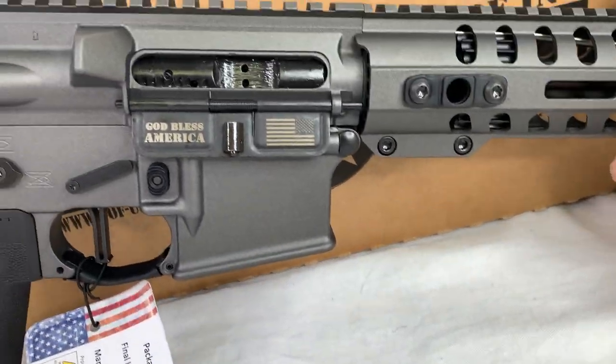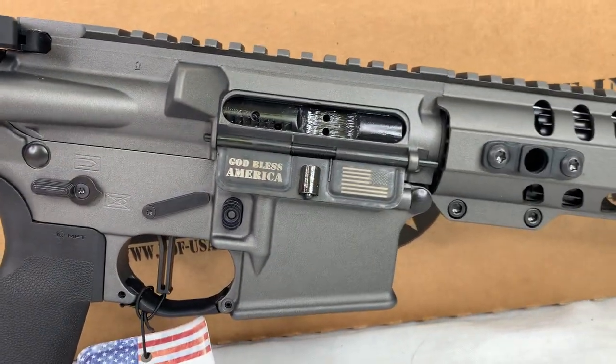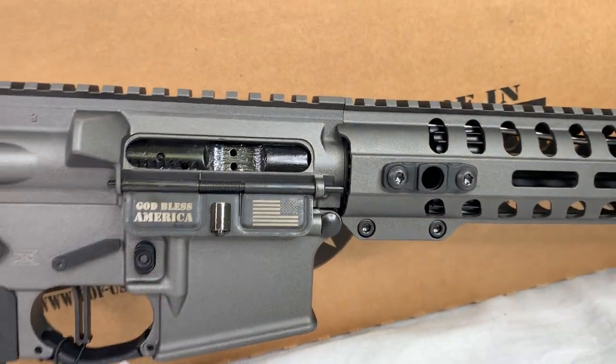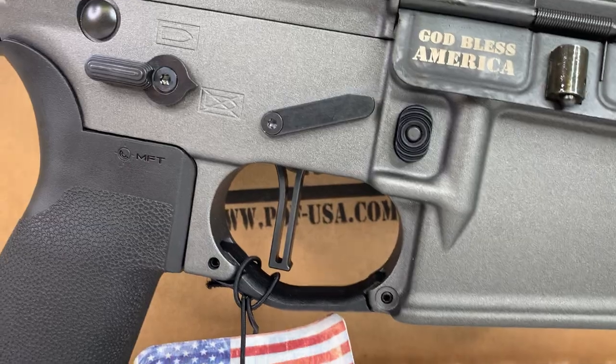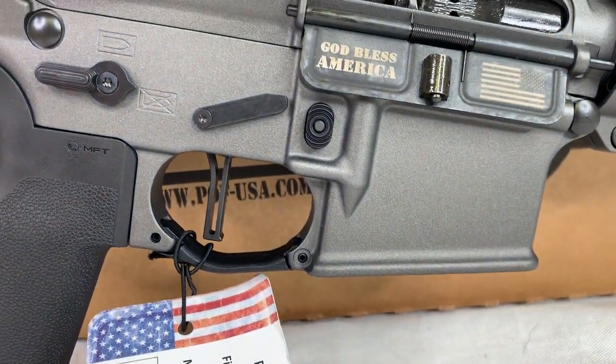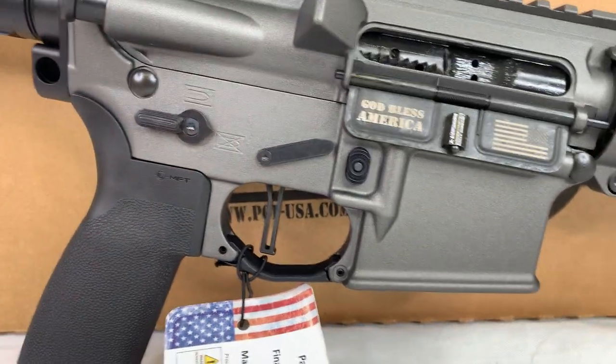You do have some laser engraving on your dust cover here, and it looks like a black nitride bolt carrier group. Check out the flat trigger — it's a 3.5 pound, single stage non-adjustable trigger.